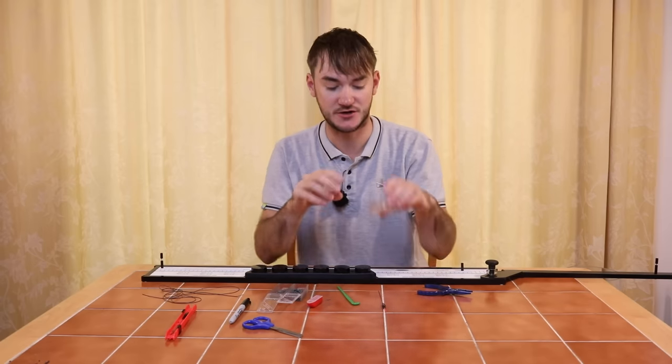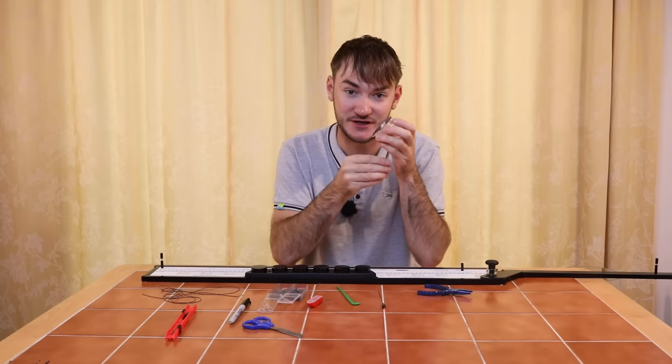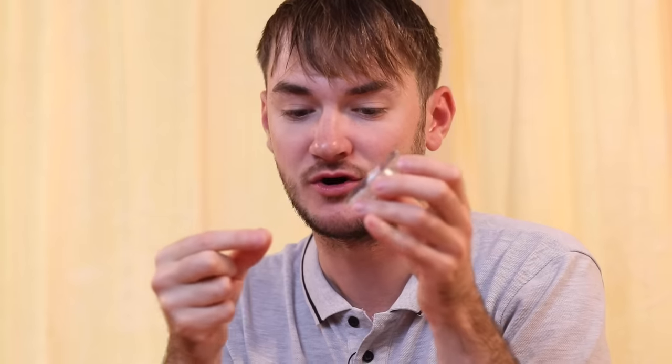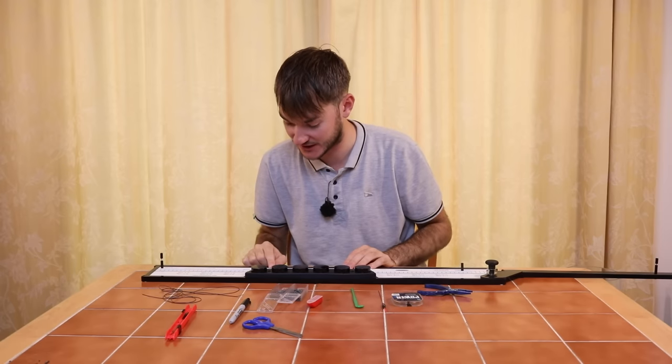The line I use is 013 power line - I use it for lots of my rigs. It never breaks but it's thin enough not to hinder presentation. It's a nice all-round line and you're not going to get broken if you hook a carp on it.